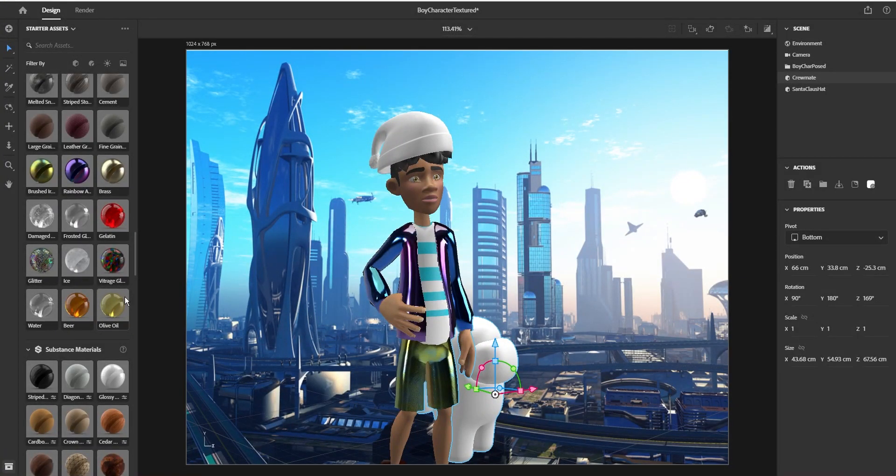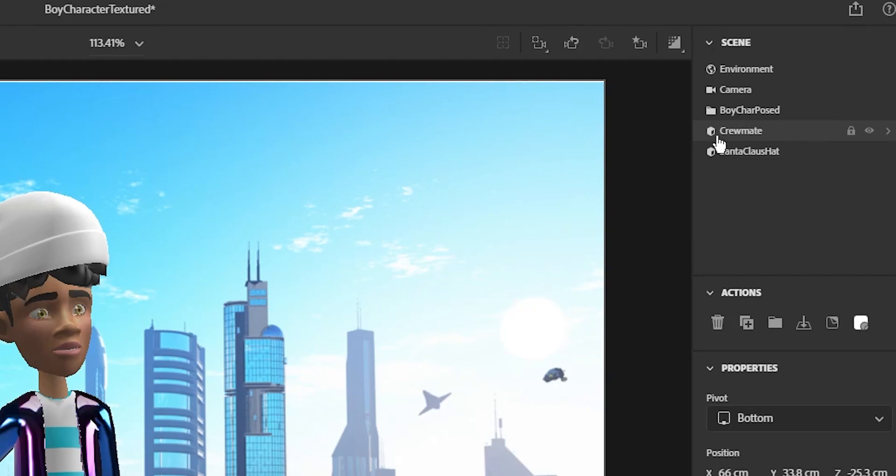When we're coloring our models, they're actually made up of multiple different pieces. To see that, double click on them on the top right corner where you can see the list of everything you have.